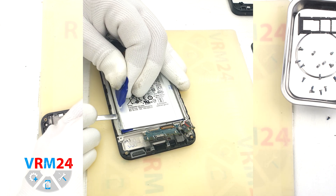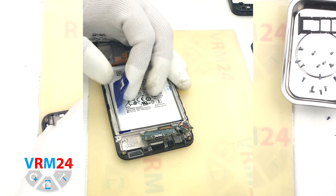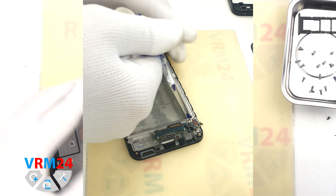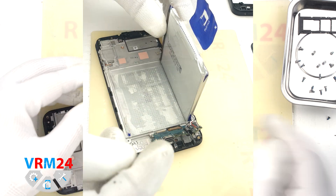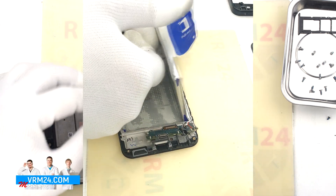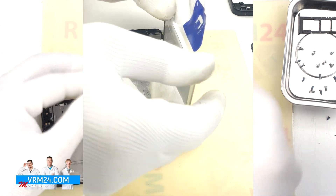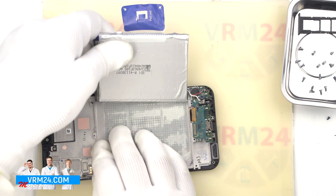And we can pull the battery out. As we can see, the edges of the battery have bent off where it was fused. Carefully remove the battery, and we still have to detach the subboard.